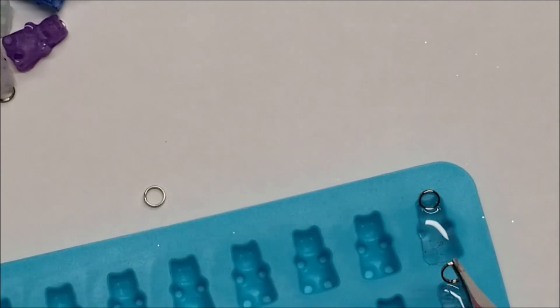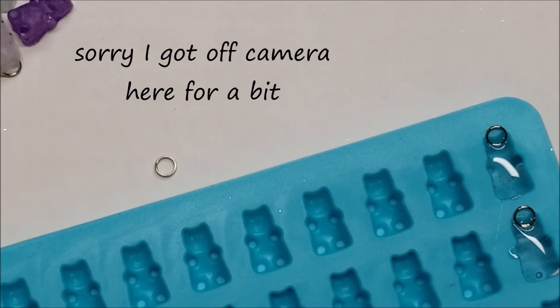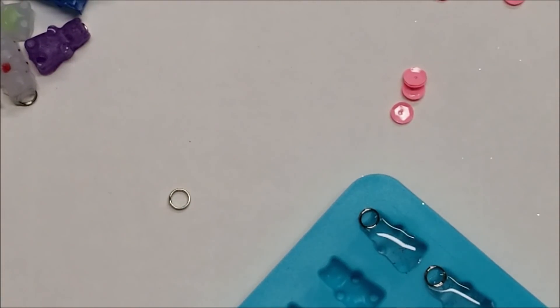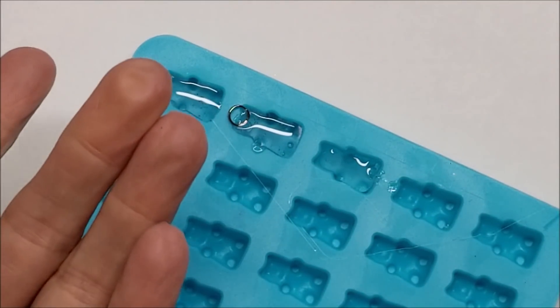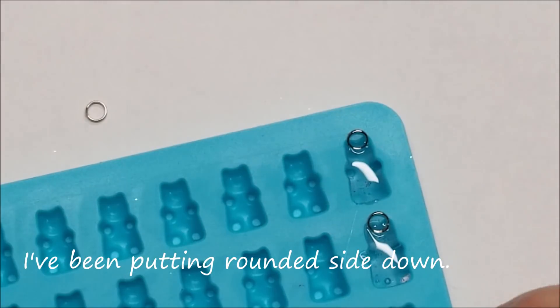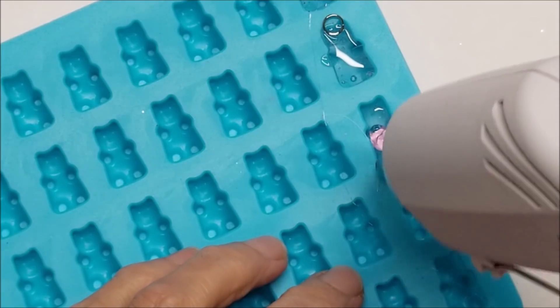If you want to put anything in his belly: I fill him a little less than halfway, then grab a sequin with tweezers — they're a bit staticky — drop it in on his belly. You do have time to work with it; push it down and center it if needed. Then I come in and finish filling him up. That's all there is to it.